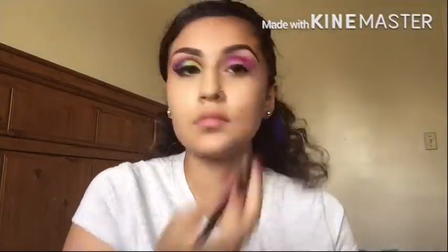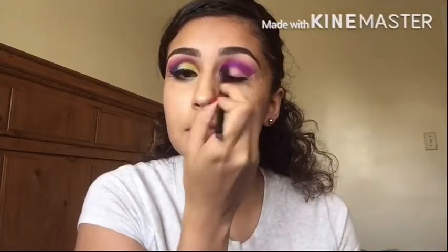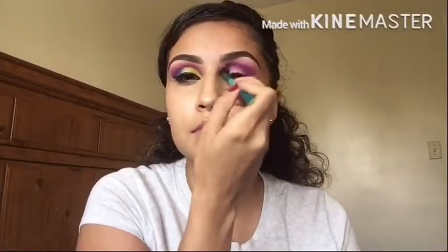Next I'm going to be grabbing Jilted, which is a purple with blue sparkles in it. Then I'm going to be grabbing Urban, which is a very dark purple, and I'm going to apply it on the same color shade as before. I'm just going to be blending those two shades out really well.